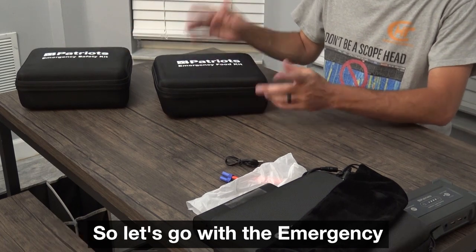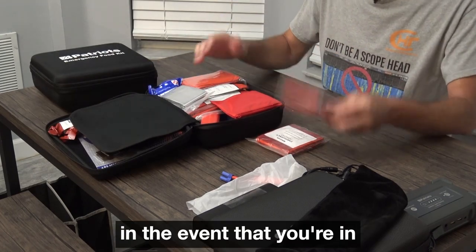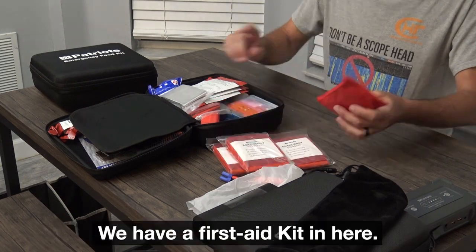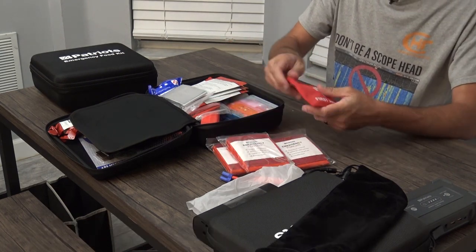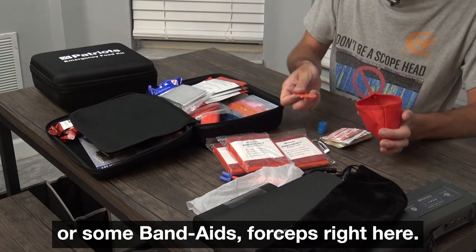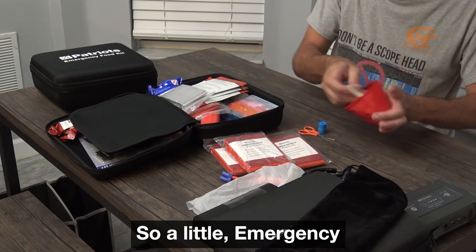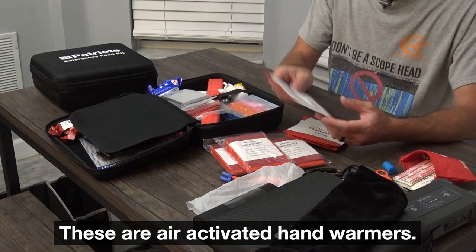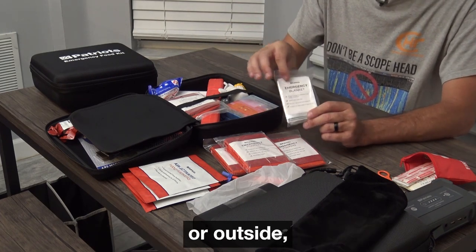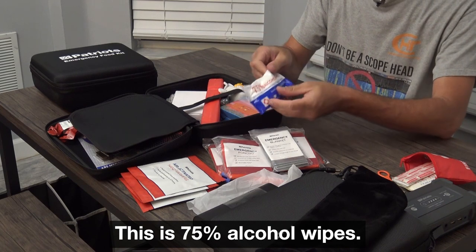Now the emergency safety kit and the emergency food kit. Let's go with the emergency safety kit first. You have emergency ponchos — in the event that you're in the rain or on the side of the road and you need a poncho. We have a first aid kit with safety pins, tape, band-aids, forceps, and bandage tape. These are air-activated hand warmers. This is an emergency blanket — if you unfold it, if you were freezing in your car or outside, it traps as much body heat as possible.